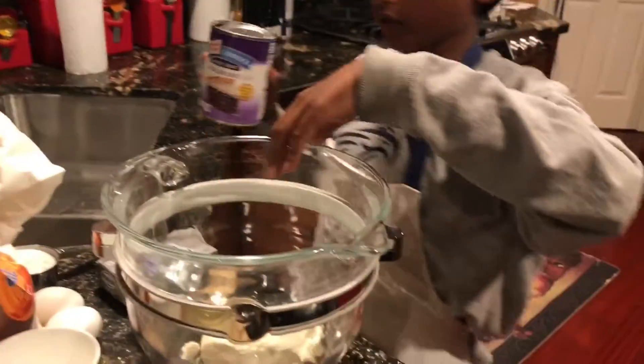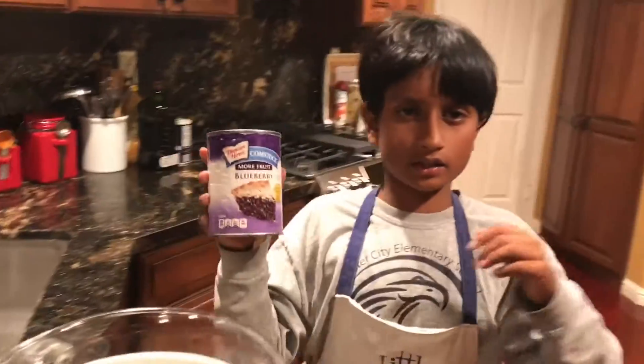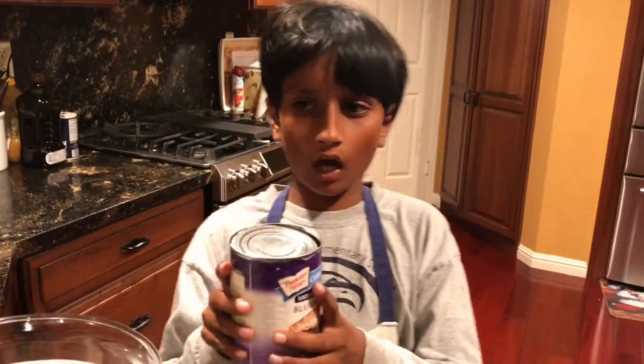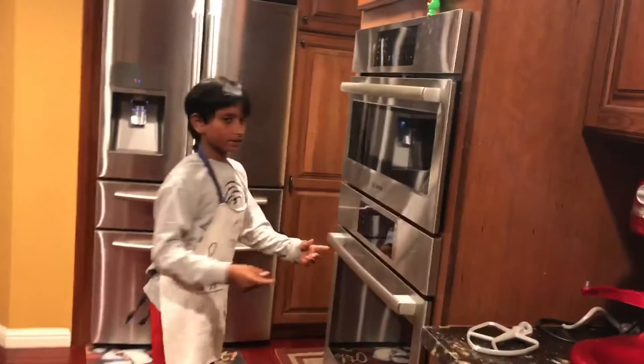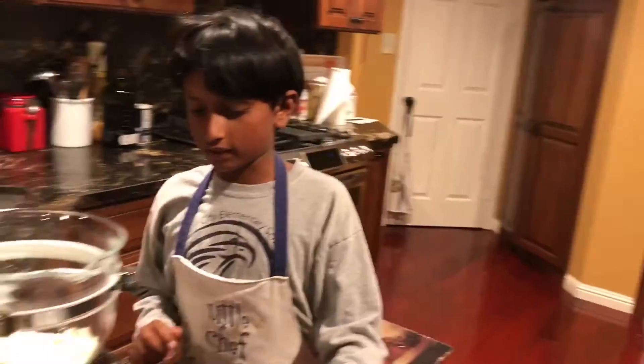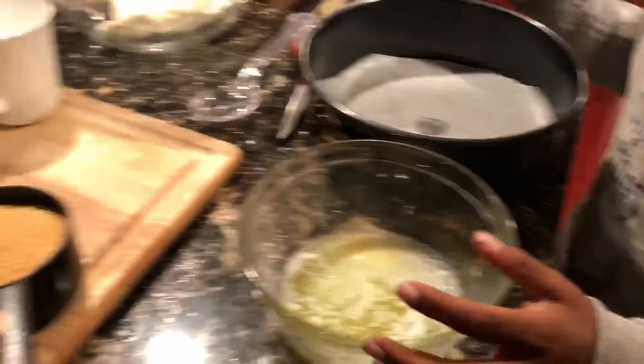So we're going to have a biscuit base, a cream cheese filling, and then we're going to top it with blueberry pie filling. Let's not forget about the oven — we're going to preheat it to 400 degrees. Okay, so now let's get started.